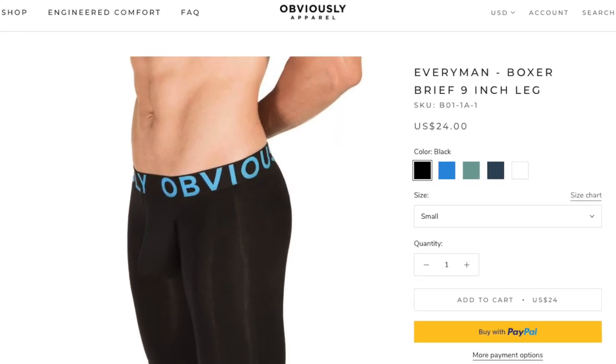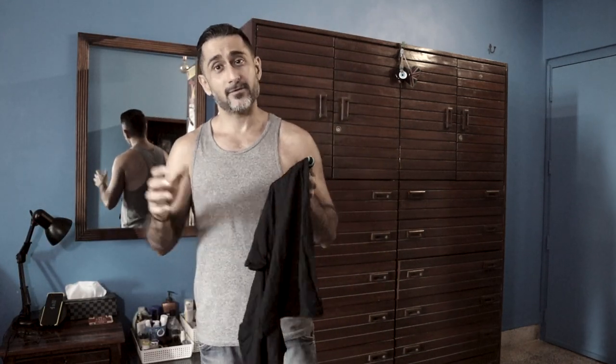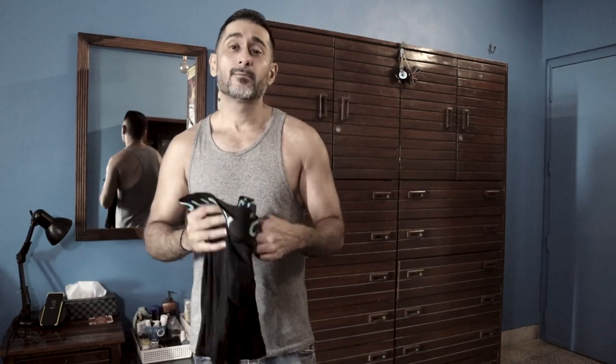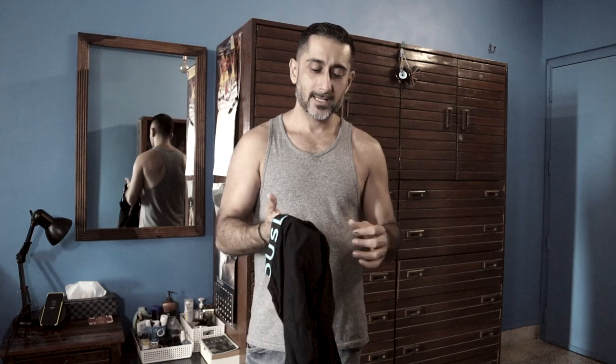This is their Every Man boxer brief with the nine-inch leg. The first one I did was for their Prime Man with a one-inch leg, and the second was also Prime Man but with a three-inch leg. This one is a different range called Every Man because the material is different and it's got a different waistband as well. These are really long — not a style I particularly prefer, but Obviously says these are perfect for guys with muscular legs looking for comfort during certain activities.